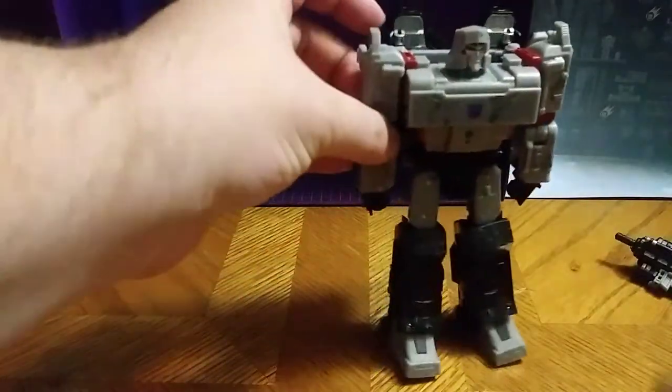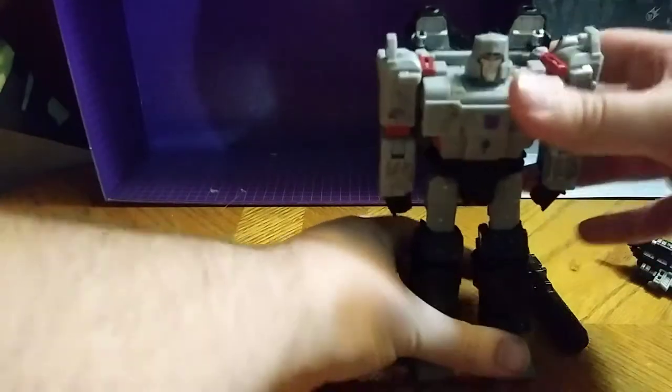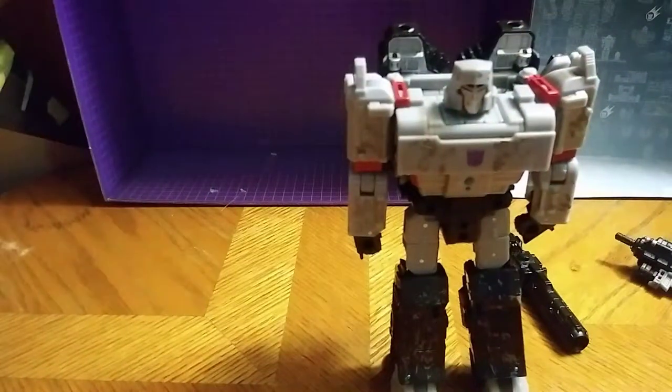He looks as close to G1 Megatron as possible. Might be my best Megatron I've ever owned. He does have really good red eyes. I don't know if you can make those out — but they look perfectly good. I wish they were light-piped; that would be so much better.